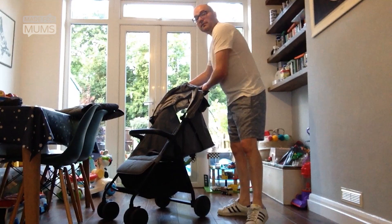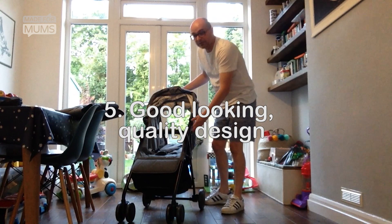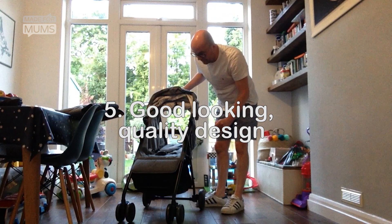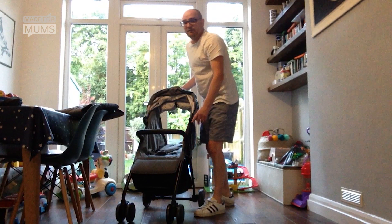The next thing that I really like is that it's a Silver Cross pram — they always do really lovely looking prams and this is beautiful. It's just understated, it's classy. Nice smooth curves everywhere and the material is kind of like a brushed effect, so it just looks really classy. It's a really beautiful pram.